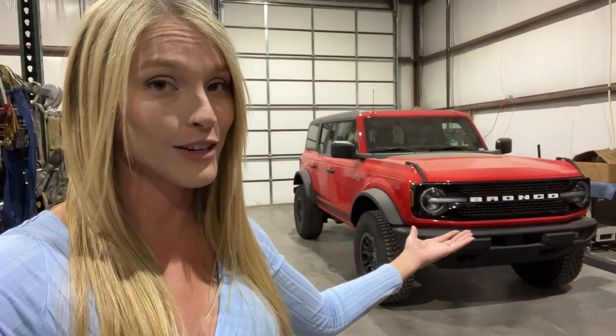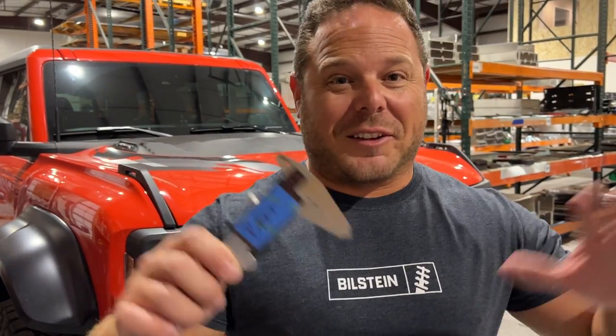But before we abandon it, you'll notice there's a Bronco Wildtrak behind me — with Sasquatch package. And there's a reason for that. We want to go over some stuff. In one of the previous videos, y'all saw us with a tape measure going over all the interior space between the Bronco Raptor and our Jeep 392, slash Demon.